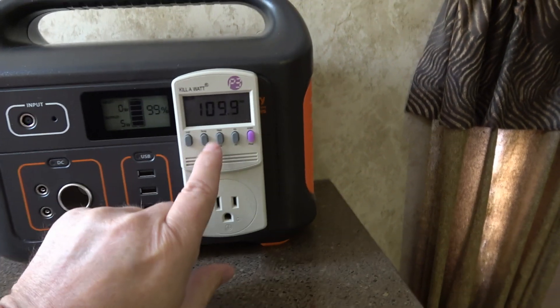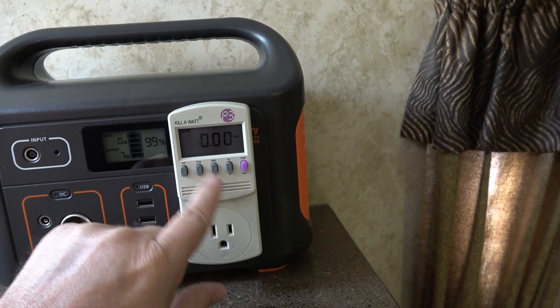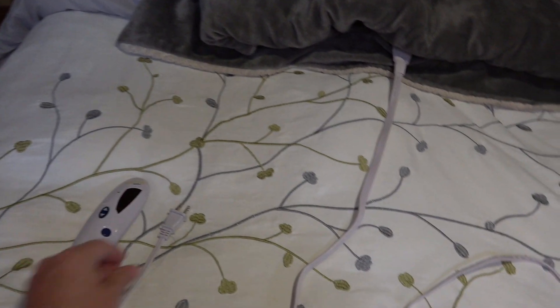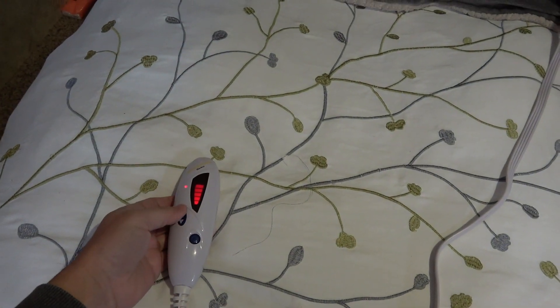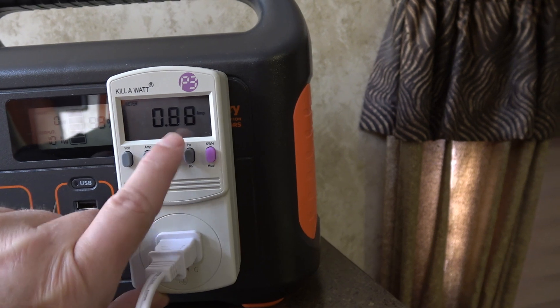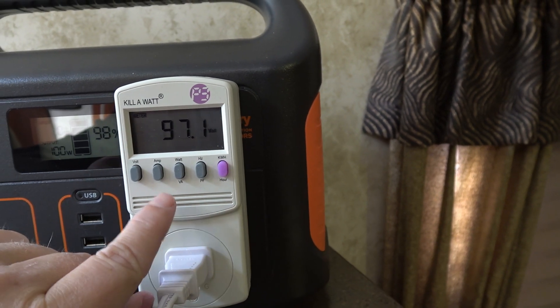We plug it in and it's showing 109.9 volts AC. Of course, we've got no amps or watts going on yet, so let's plug in something to test. I'm going to use Ann's electric throw — she really likes this for cold nights and it doesn't draw too much power. I plug it in and crank it on to full. It shows we're drawing about 0.9 amps and about 97 watts.